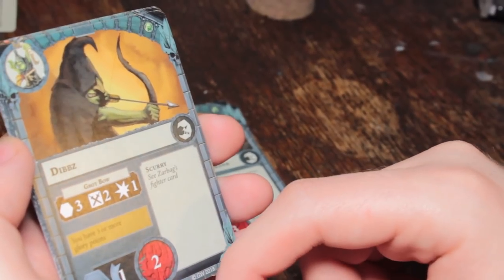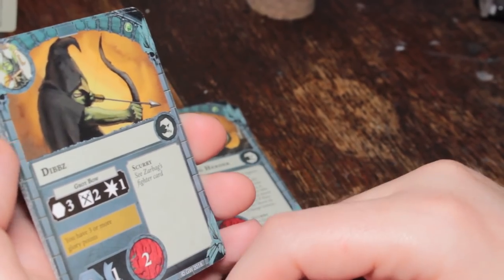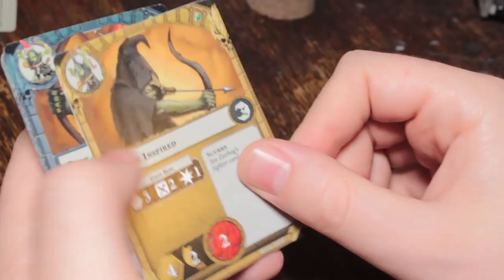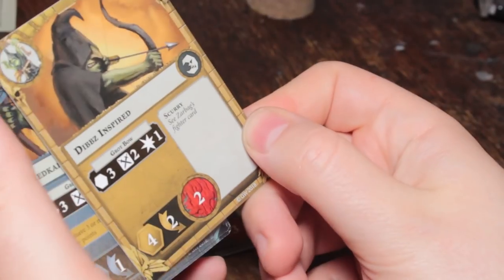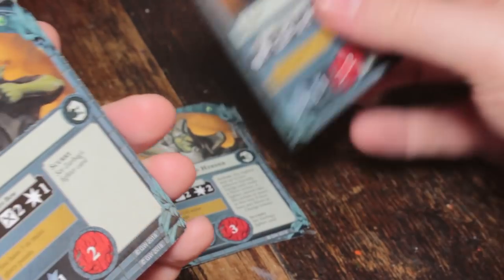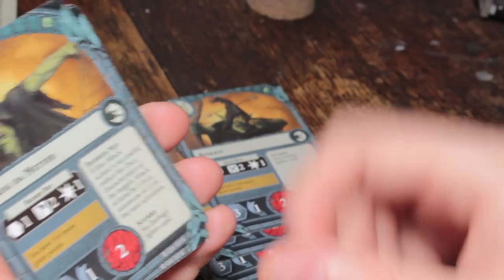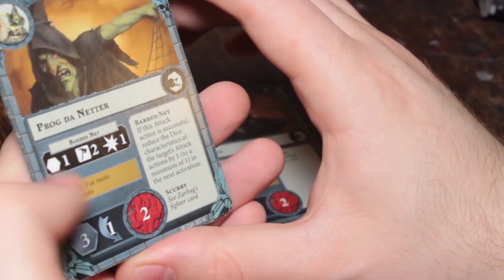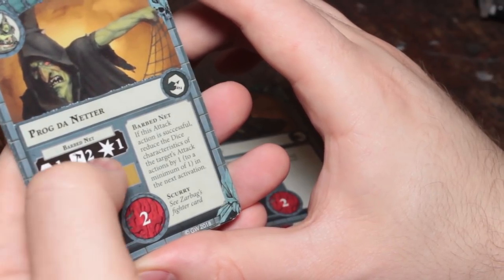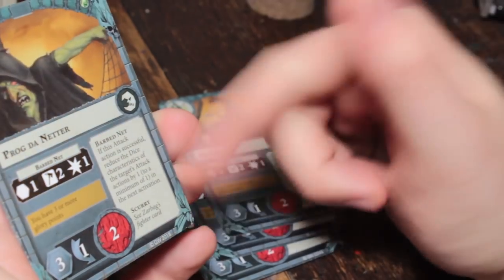Now we've got Dibs, the one that can't see. He has Scurry and a Grot Bow — range three, two dice needing swords, one damage. Movement three, one dodge, two wounds. Inspired, he gets movement four, plus one dodge. Redcap is exactly the same as Dibs — all the other boys are the same. Then you've got Prog Daneta. He has a Barbed Net, range one, two hammers, one damage. Movement three, one dodge, two wounds — same as all the other basic grots.